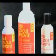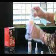Now mix the product. Take the nozzle off part B and the cap off part A, pour the contents of part A into part B, then screw the applicator nozzle back on.